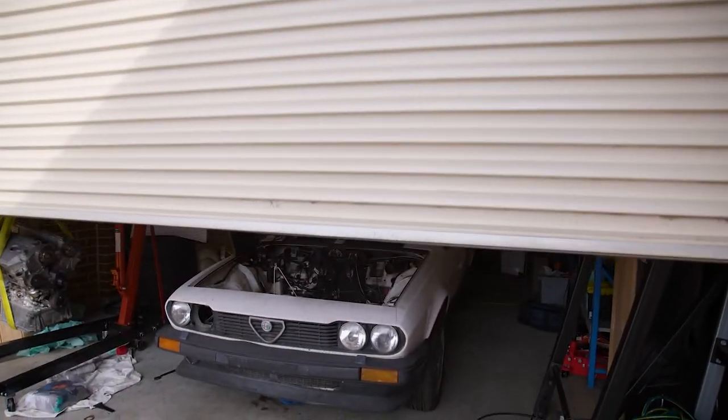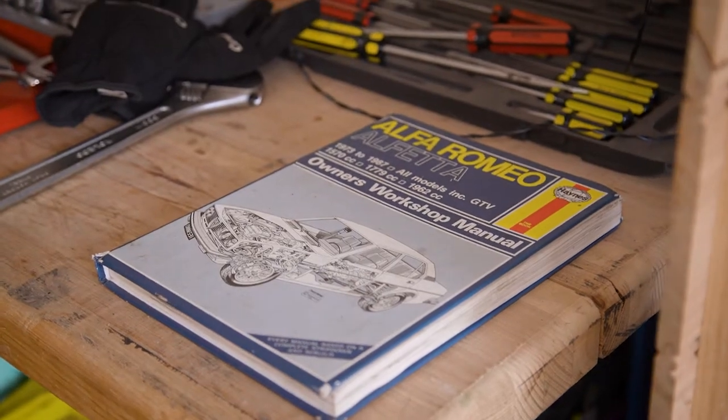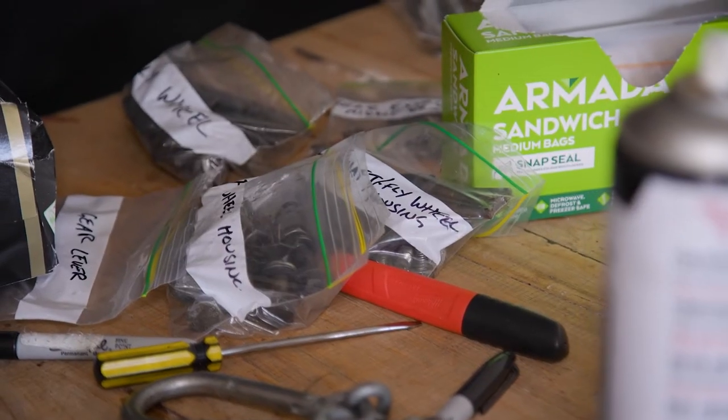Hey guys, welcome back to the build, where we almost never do things the right way, but we get there in the end.